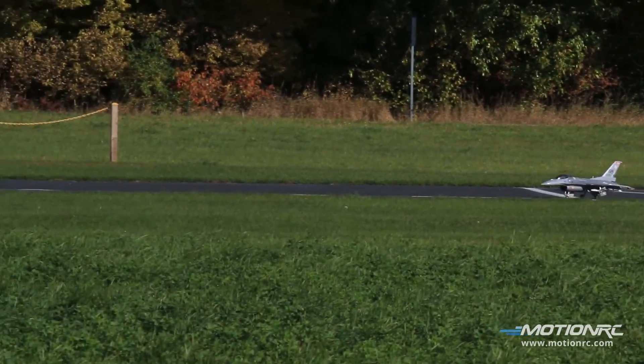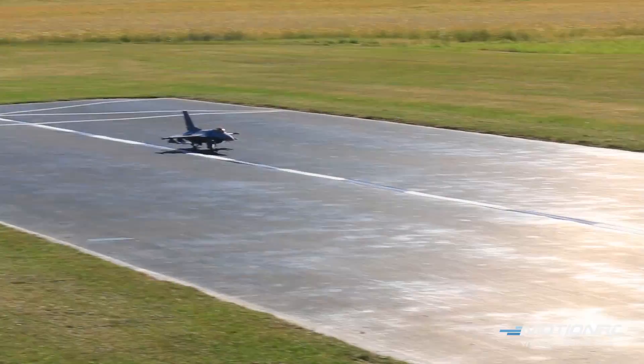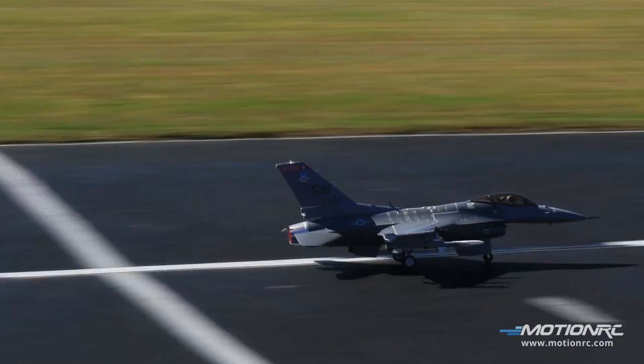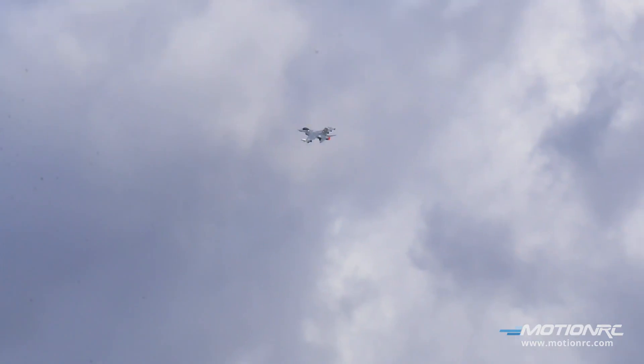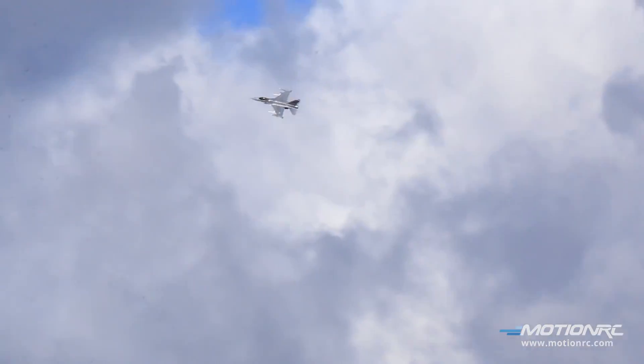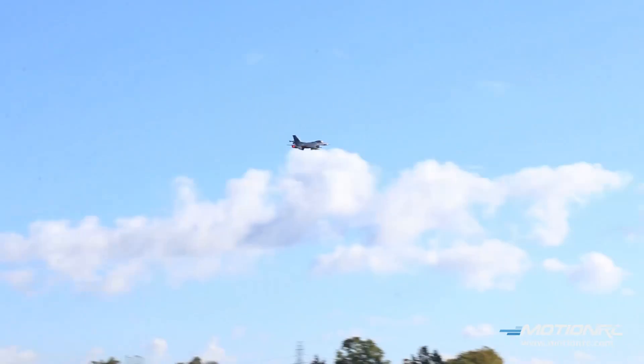Airmen, the awesome F-16 Viper by Free Wing. Here we go! Gear up, gear's coming up. I've got flapperons on at half — they're going up now. I'm going to slow this down to cool off that battery from that takeoff. This thing is going to feel kind of sluggish when you take off, but you're going to feel a lot of power. It's not the fastest jet, but it is powerful.